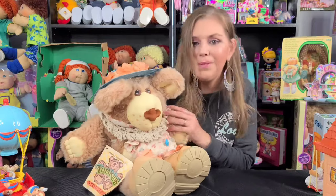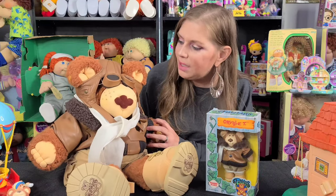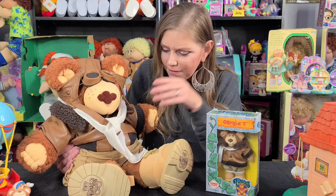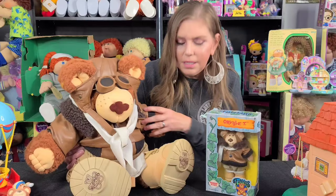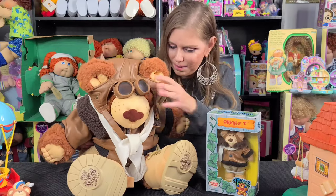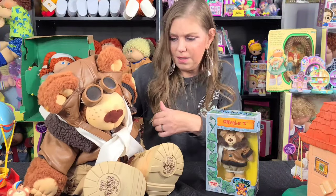This is the 22-inch Orville T — I showed you his mini version earlier. He is the pilot and look at him, isn't he amazing? I love his outfit so much. He's got the scarf — it reminds me of Snoopy doing the Red Baron stuff. He's wearing aviator glasses, obviously not real leather but a leather jacket, and then — I love this — he's wearing little khaki shorts. He's got the hat and the big thick leather jacket but he's wearing shorts!